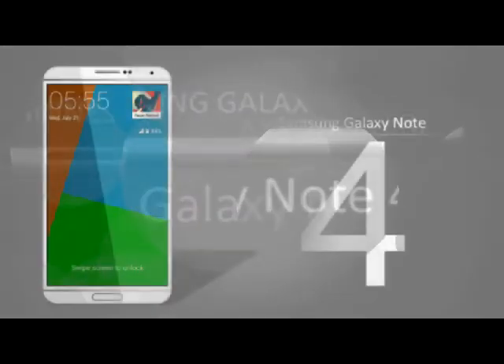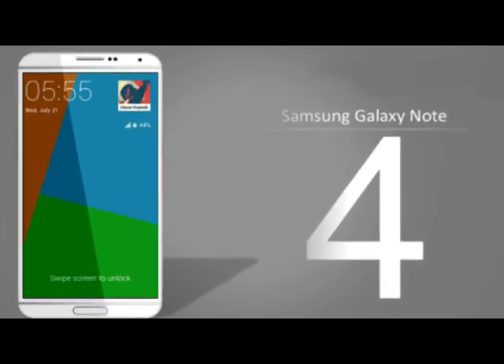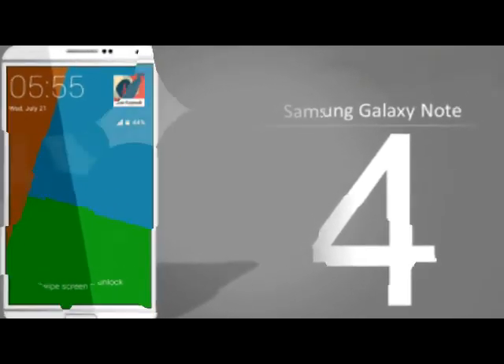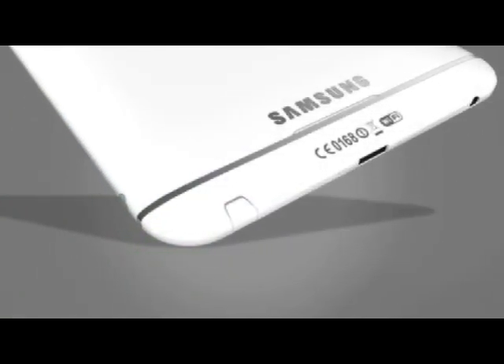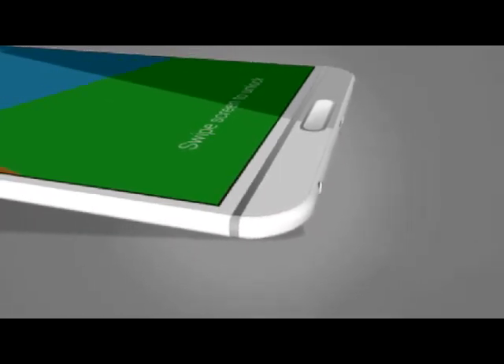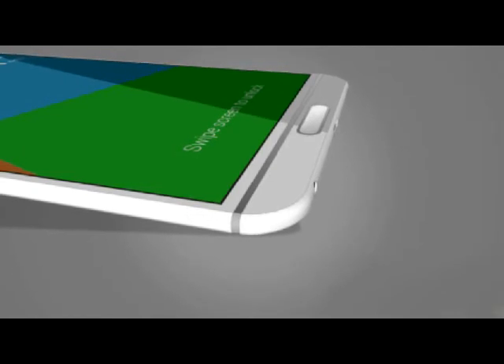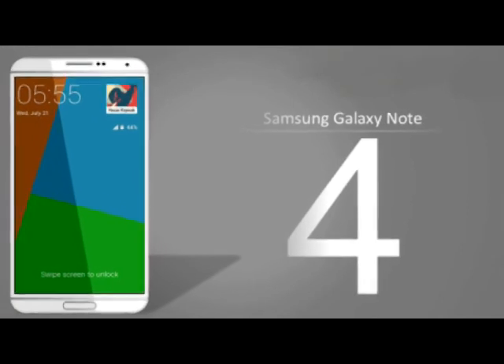As for the screen, they might or might not go bigger, most likely no more than 5.9 to 6 inches with probably 2K resolution. Cameras: 16 to 20 megapixel rear, 3 to 4 megapixel front-facing camera with optical and digital zoom. The RAM should most likely be up to 4GB and the processor could be up to octa-core.